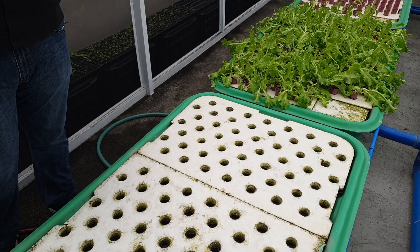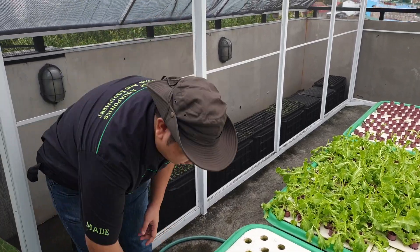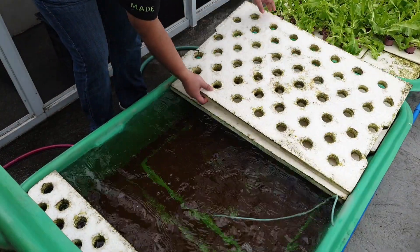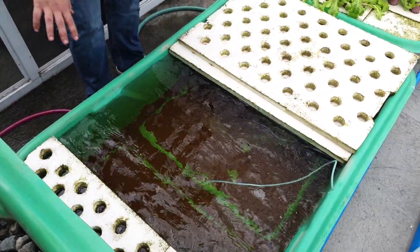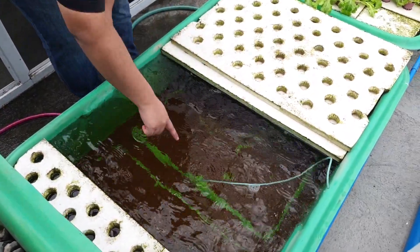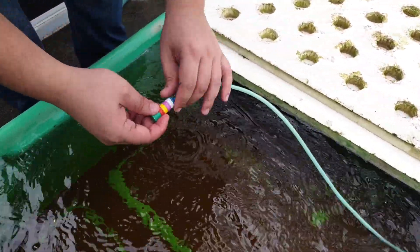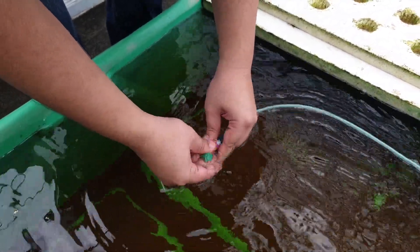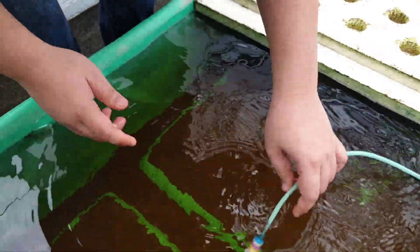For today's video, we are going to teach you how to clean our DWC or deep water culture bin. As you can see, there's already a buildup of solids in our DWC, and our air stone is slightly clogged. So let's first clean our air stone — we just unscrew it, clean it, and then screw it back again.